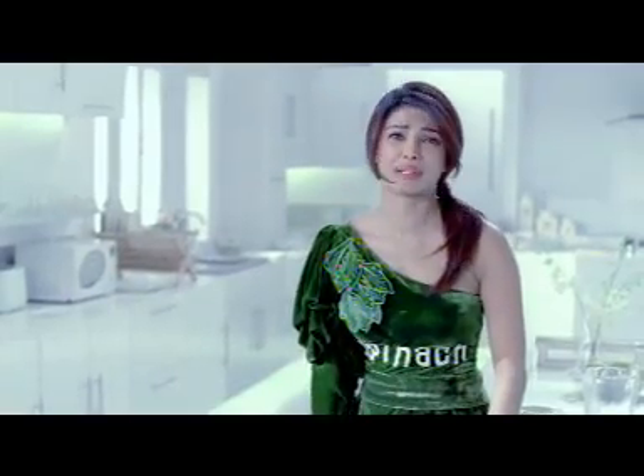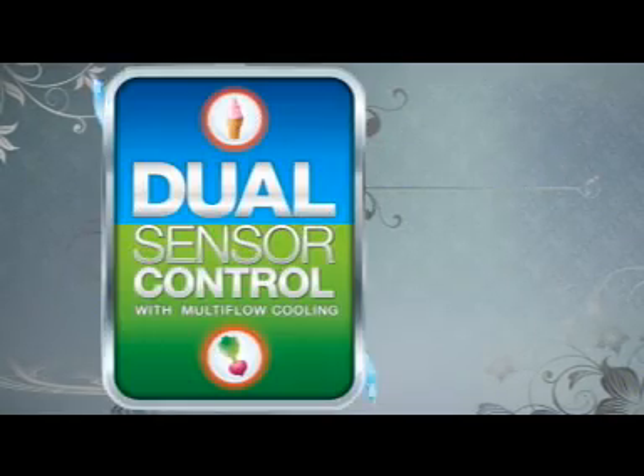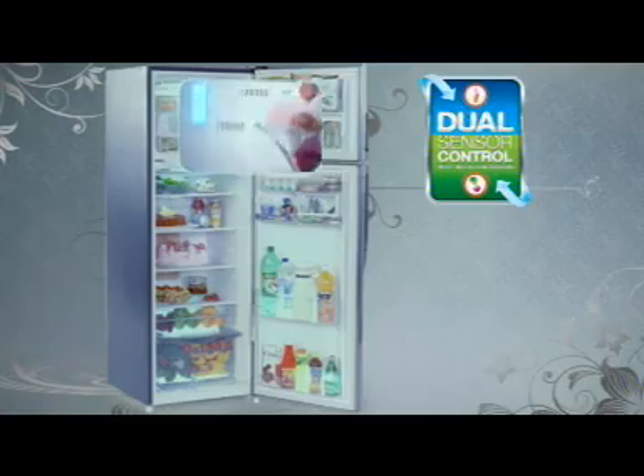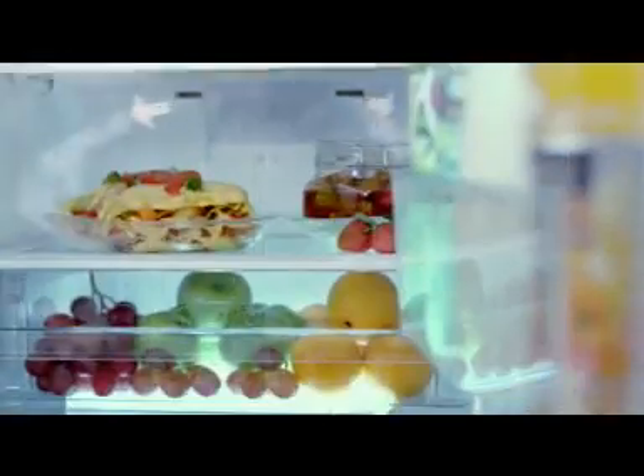I have a drink for 6. So why don't you get so lightly? In Samsung's new Inspira series, there is Dual Sensor Control, which gives freezers and refrigerators independent cooling, so that everything will be fresh. It will be fresh for you.